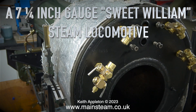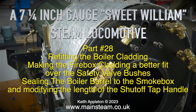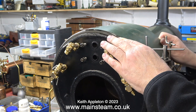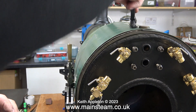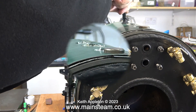A seven and a quarter inch gauge sweet William steam locomotive, Part 28: refitting the boiler cladding, making the firebox cladding a better fit over the safety valve bushes, sealing the boiler barrel to the smoke box, and modifying the length of the shut-off tap handle. The silver material visible is thermal insulation, fitted first, and now the firebox cladding is being fitted. The cladding on both the firebox and the main boiler barrel are each in two parts.